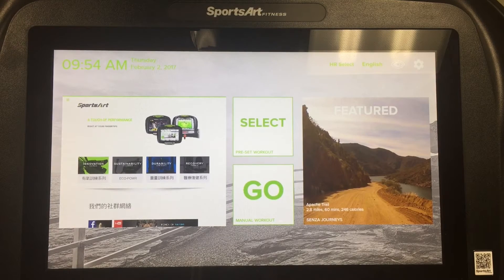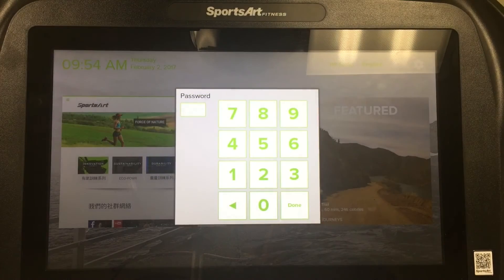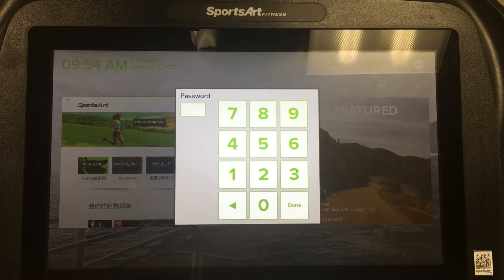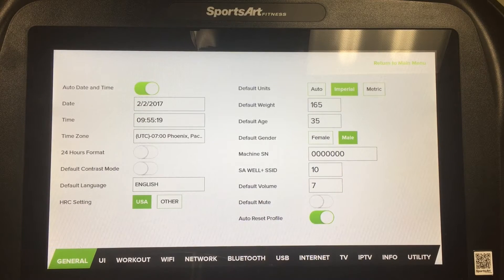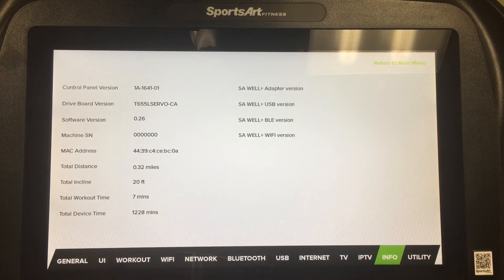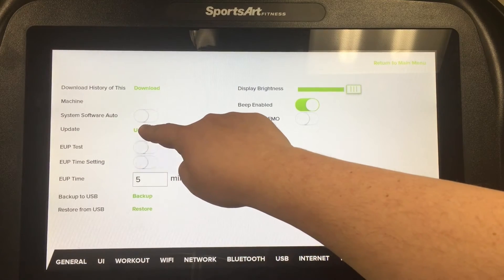Now that we've connected the unit to Wi-Fi, we can begin the software update procedure. Once again, click on the gear symbol in the upper right corner and enter the password that SportsArt provided. In the engineering menu, select the Info tab and make note of the software version — you may wish to write it down. After we update the Senza unit, we'll be checking to see if that software version has changed. To update, press the Utility tab and then press and hold the Update button.